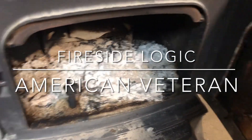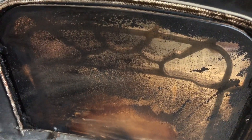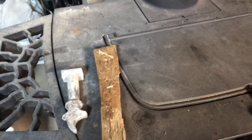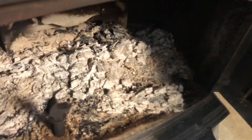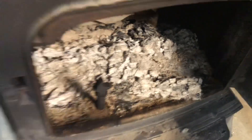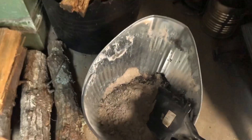Okay, here we are. We got the stove that's got the creosote built up on the screen. I have scraped it with a piece of wood, and we're going to try to use this ash to clean it. We got the ash in the bucket here.